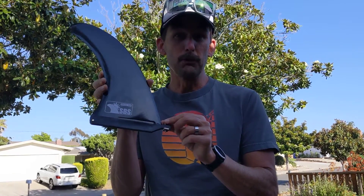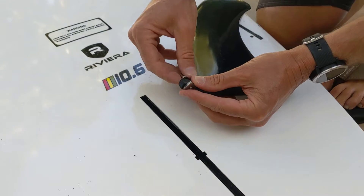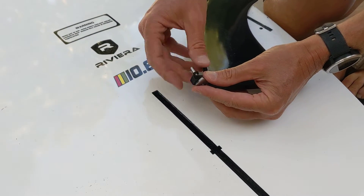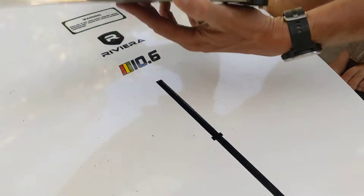Hey, this is Paul from Santa Barbara Surfing. This is how to install your fin with your no-tool fin screw. First, unscrew your no-tool fin screw from the plate. You should have a plate, a screw, and a fin.